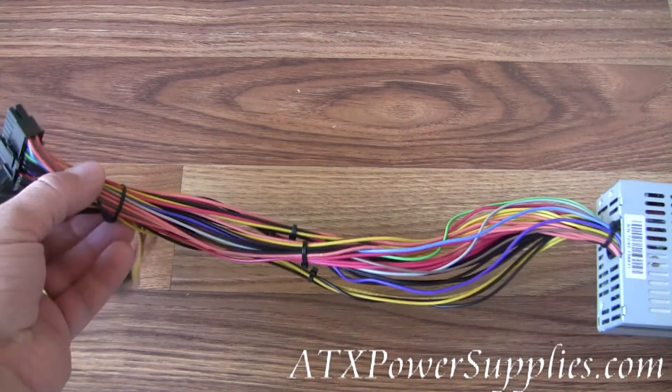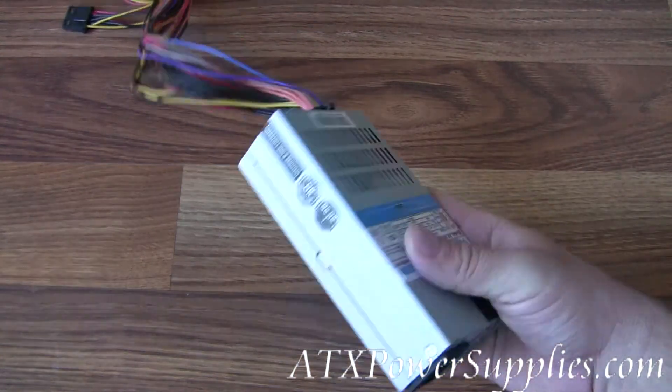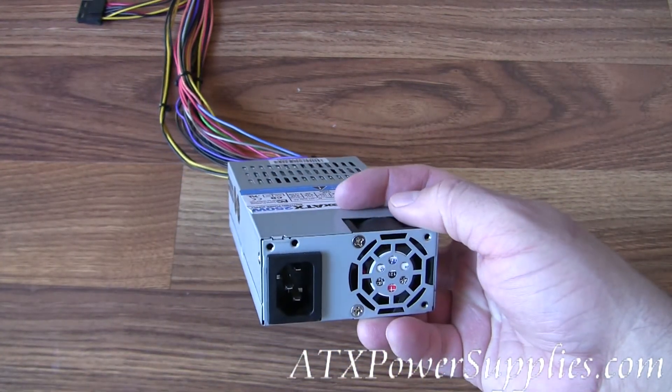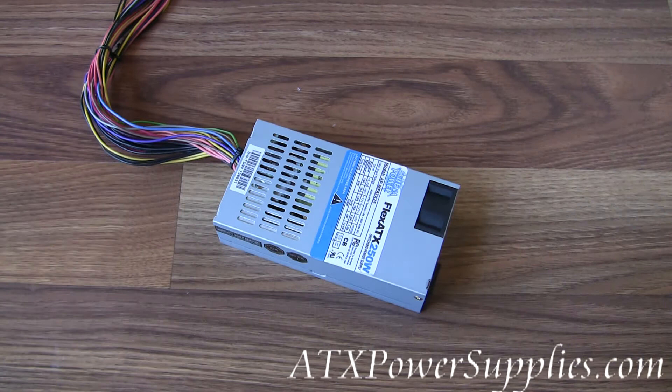The overall length of the cables is about 14 inches, so you can reach pretty much anywhere you're trying to go. It's got a small fan in the front to keep the power supply cool. This is the Athena Flex ATX 250-watt power supply, model number AP-MFATX25. Thank you.